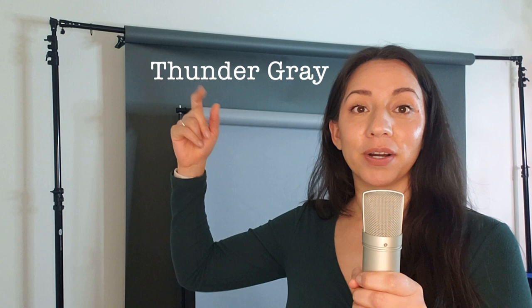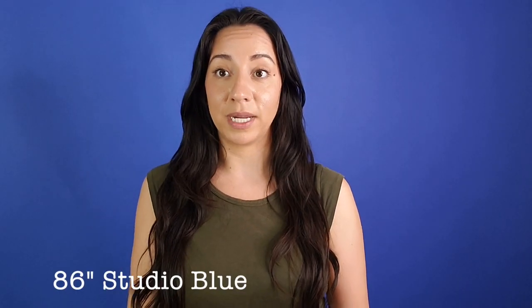This color is thunder gray and this one is fashion gray, but I also really like studio blue for self-tape auditions. In the past I thought 53 inches was more than enough, but now that I've wanted to have more movement in my self-tapes, I actually think 86 inch is better — except if you don't have the space.